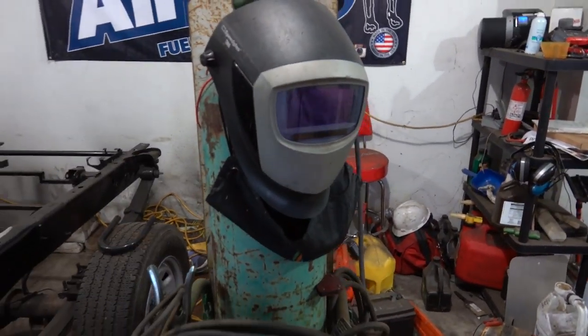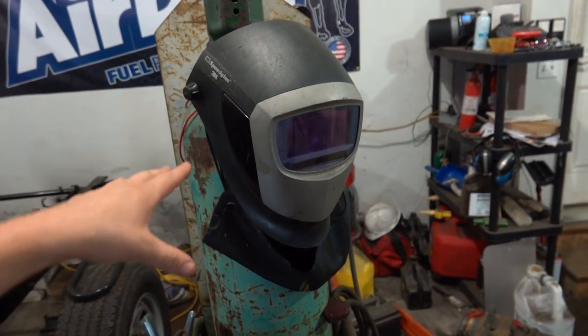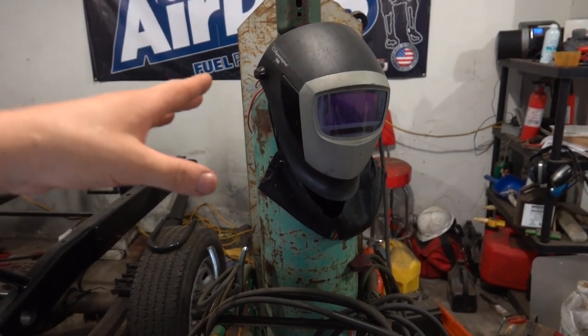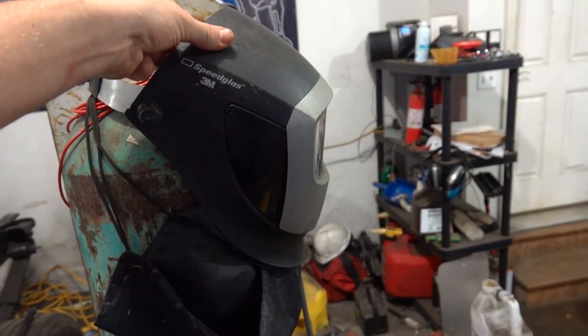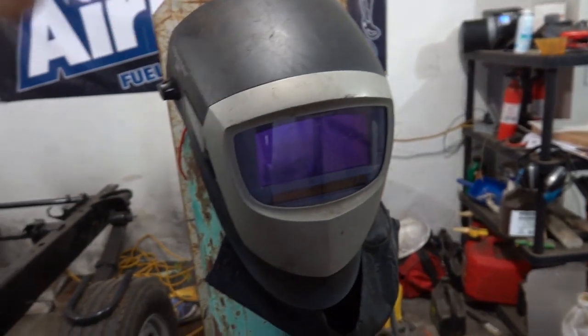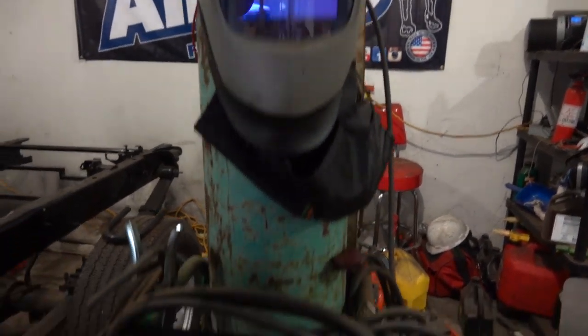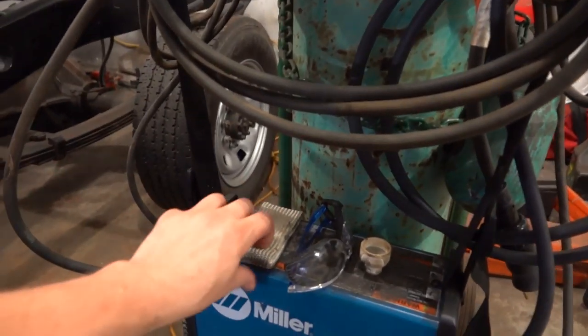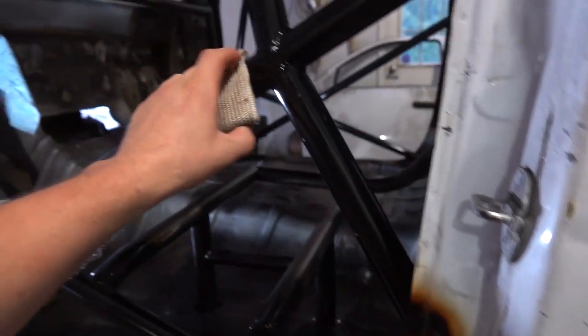Also, talking about the welder, I definitely love my SpeedGlass. They're light, they work well — phenomenal. I like this particular model. I also had a TIG finger that I used, which really helped out when doing some of these welds because the tube would get hot.